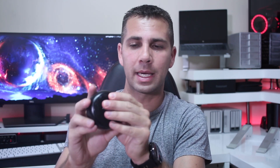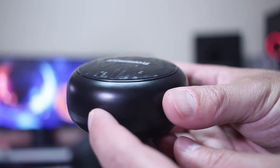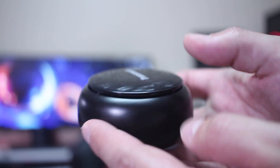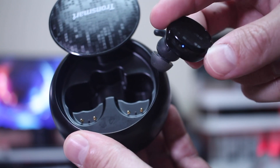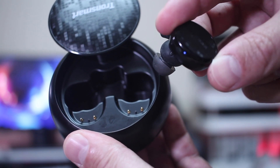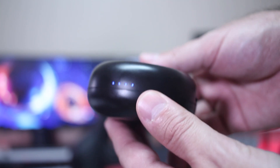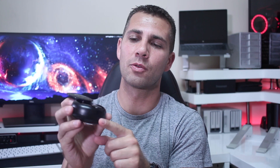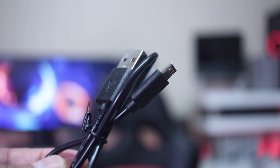It comes in really nice packaging. The box also serves as a charging station. There's a button on it that opens a door, giving you access to the earbuds. You just take them out, put them on your ears, connect to your phone, and start jogging — it's really great. It also has a four-light battery indicator.